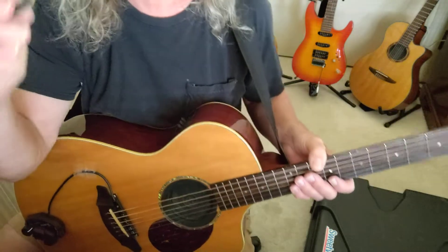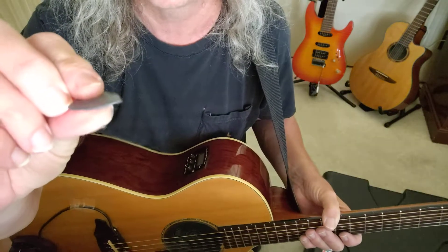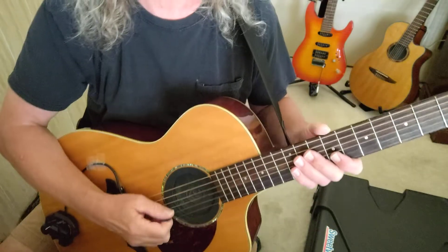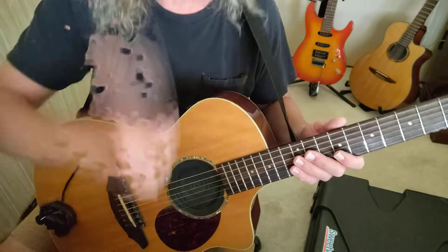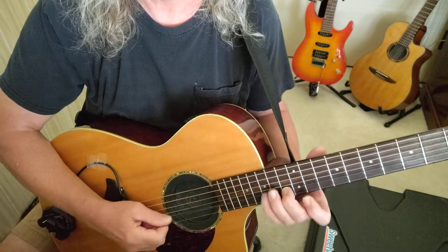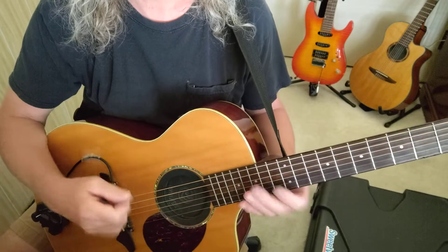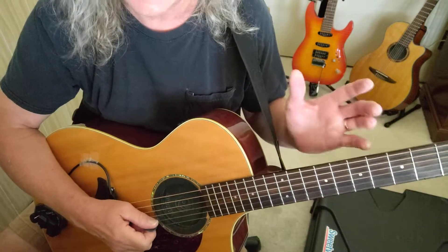Another reason that helps me play so fast and clean — first of all, let me make this very clear: when I pick, I do not turn my pick sideways or anything like that. I literally play with the tip of the pick. That's how I'm able to get each note so precise and clean.